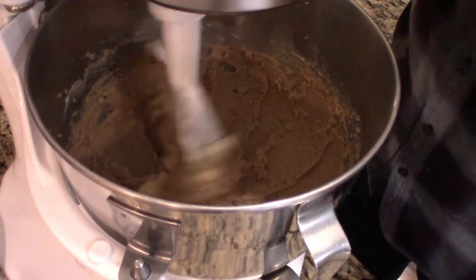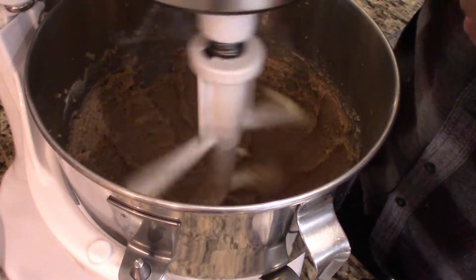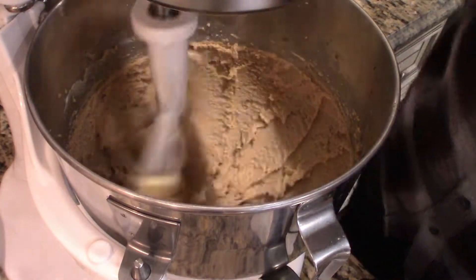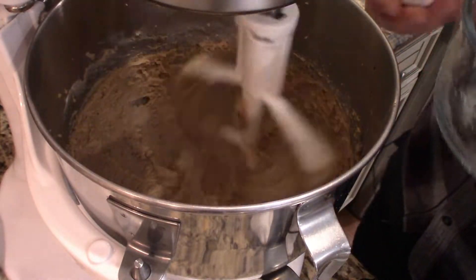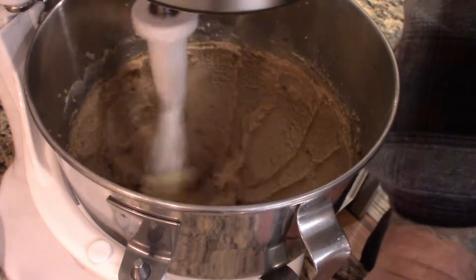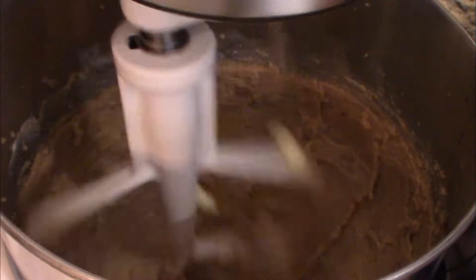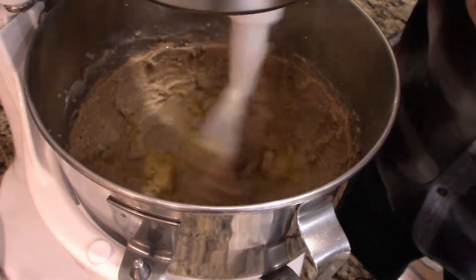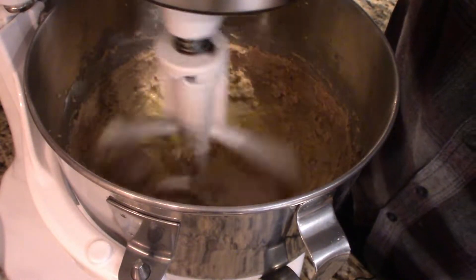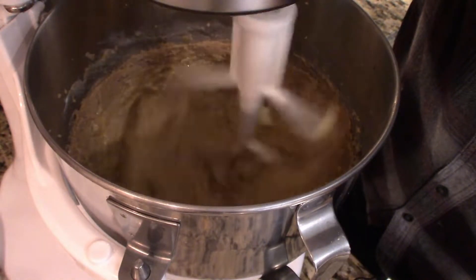Now I'm going to add salt, two teaspoons of vanilla extract, and those two eggs. What you can do is put them in a dish first in case you get shells in them. All right, the two eggs are going in. We're going to beat this until it's all nice and creamed together. If we have to scrape down the sides we'll do that.